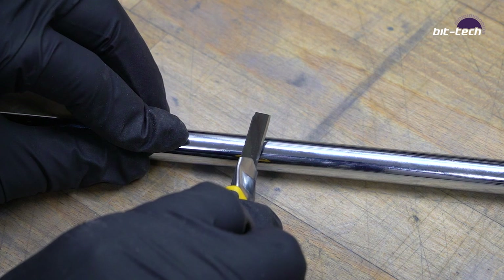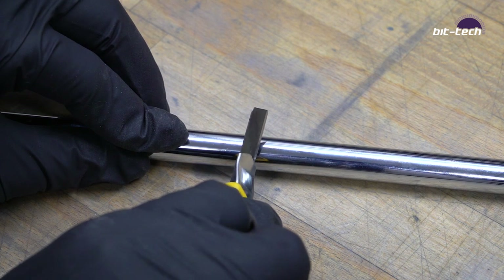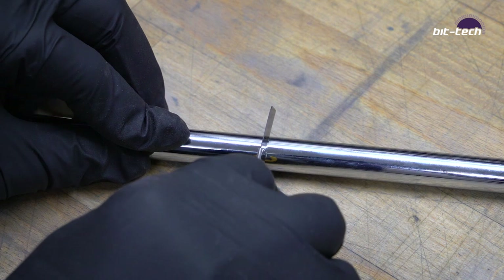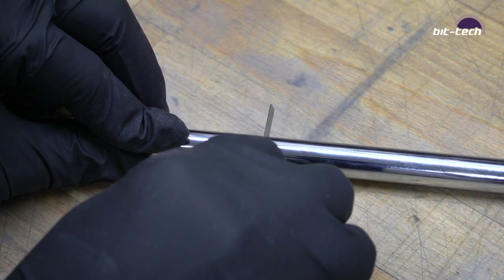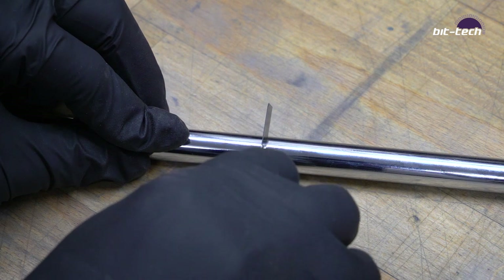Once I've identified a run that I want to do, I like to use a sharp knife to score my tubing in the place that I'm going to cut it. This is a very precise way of doing it and means that you'll never lose track of the mark, and it won't mark anything outside or inside of the tube.